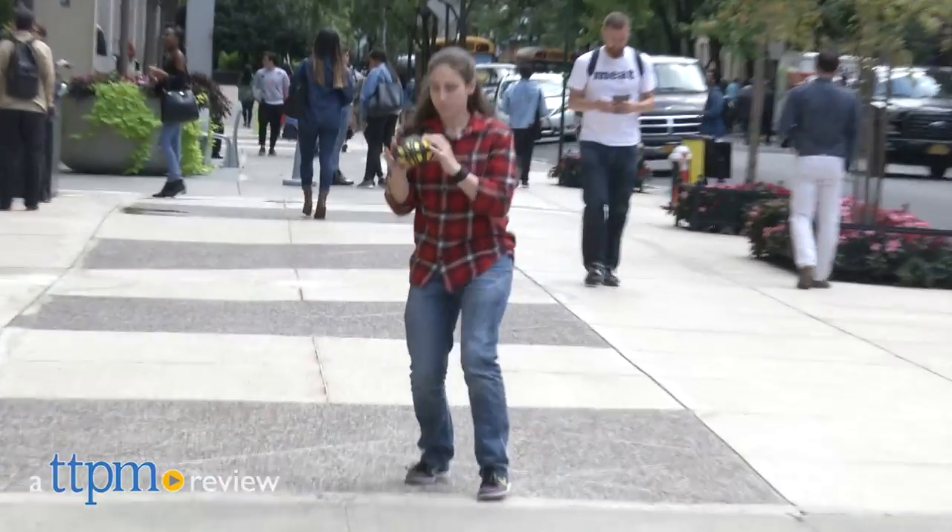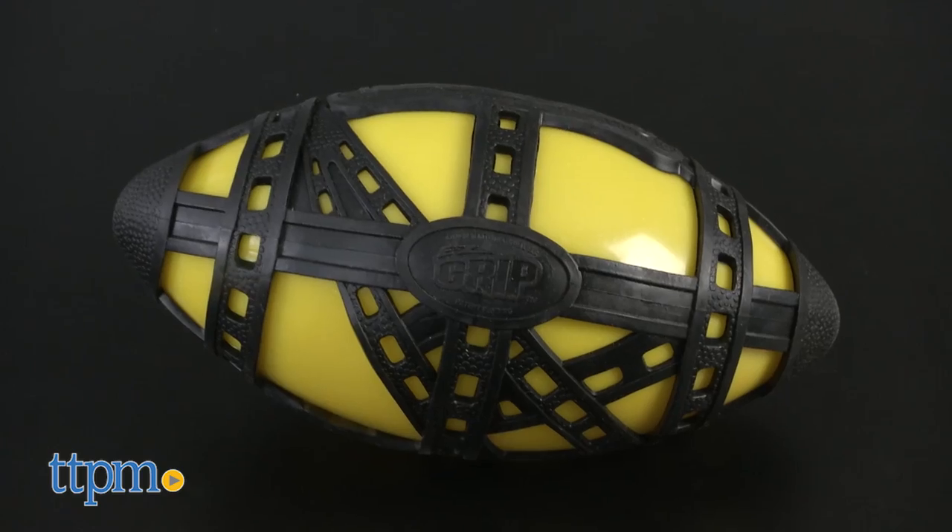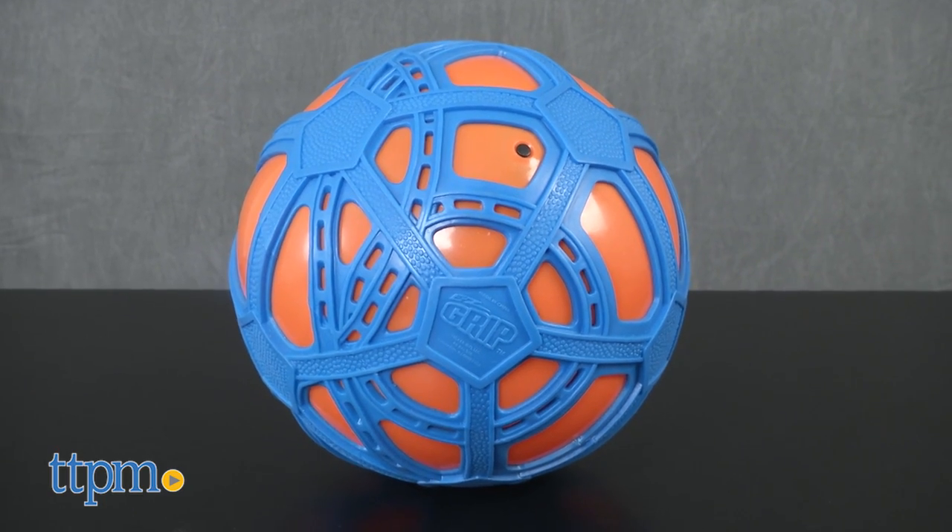Hey, go long! Here comes the throw! Hey everyone, this is Maria with TTPM. Here we have the Easy Grip Football and Easy Grip Soccer Ball.